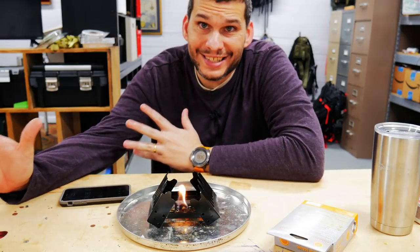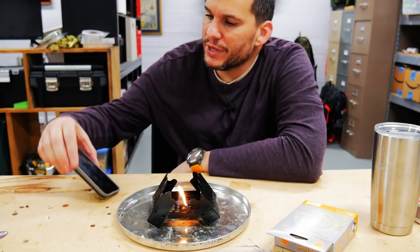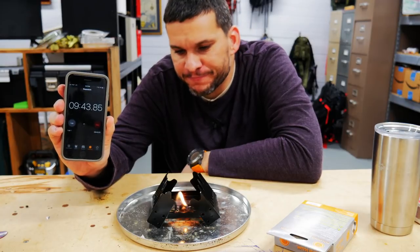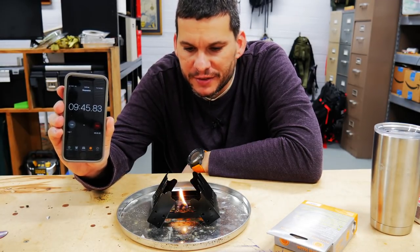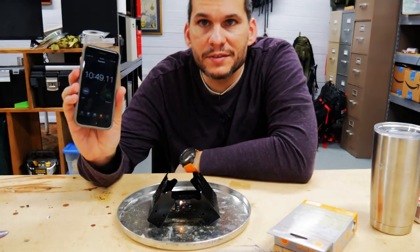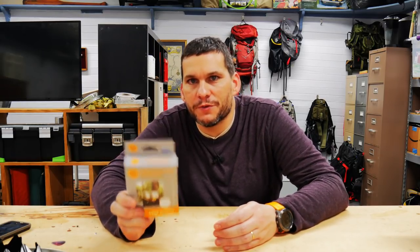The UST cube lasted 10 minutes. We are at 9 minutes 40 seconds on the Esbit and getting down to the end. We're going to call that pretty much done — 10 minutes 49 seconds. So there you go, guys. The latest in our Walmart budget gear series: the Ultimate Survival Technologies Folding Stove with Fuel.